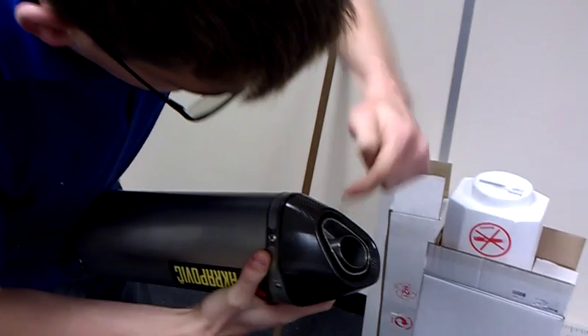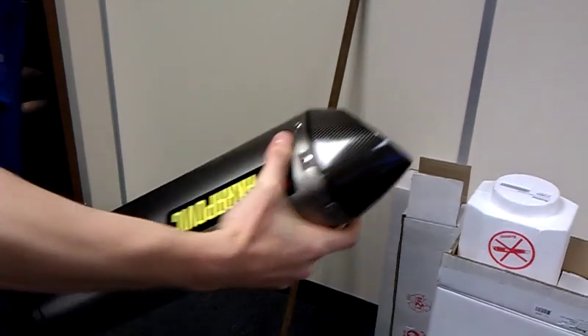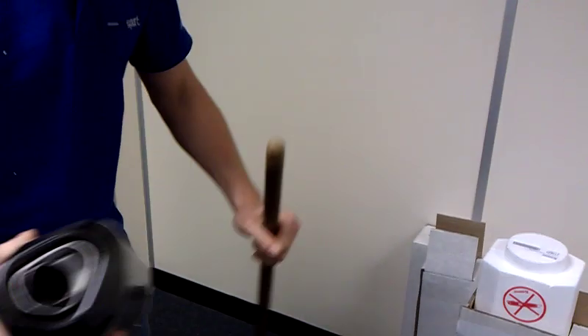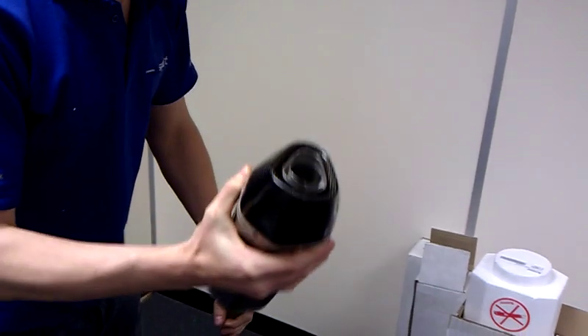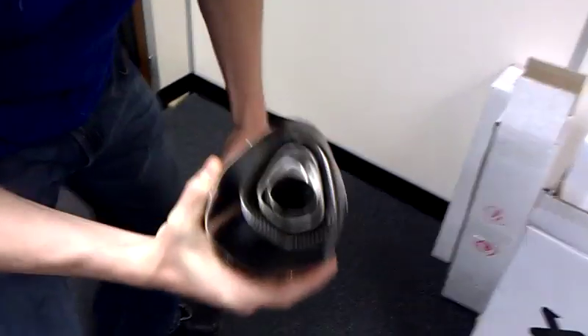OK, the easiest way to remove a baffle is if you look in there, where the hole is, take the bolt out, get yourself a pole — a broomstick or something like that — shove it up the inside, and make sure that you look down here and it's resting on the back end of the baffle.